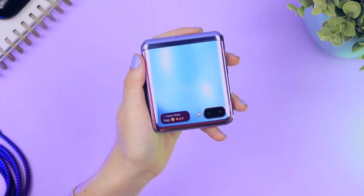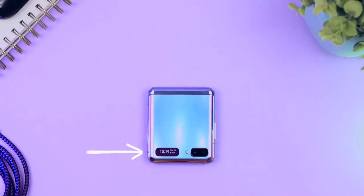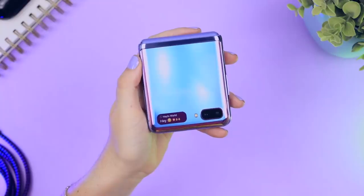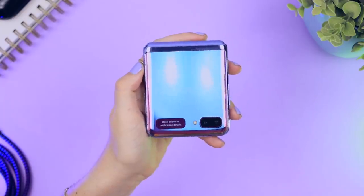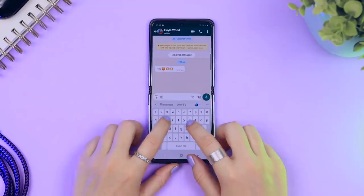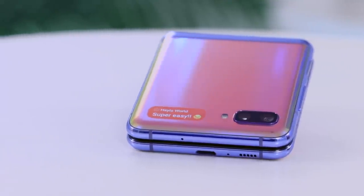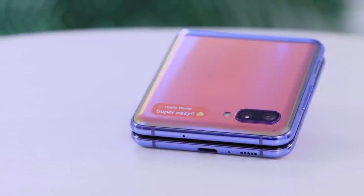One of my favorite features of the Z Flip is all the notifications you get in the mini window. If you swipe right on the time you will see all your notifications and you can tap on each one. For example, if you receive a WhatsApp message and tap on it, it tells you to open up your Z Flip and it'll go straight to the app and show you the message so you can respond super fast. The app continuity is really good.